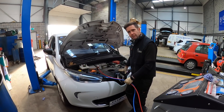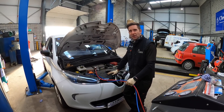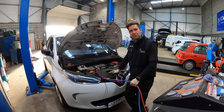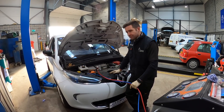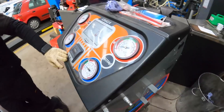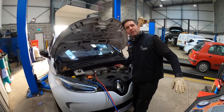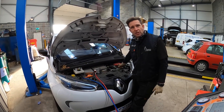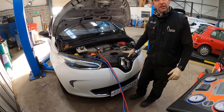Although the 22 kilowatt-hour Zoe has pretty poor heating from day one, this one doesn't have any heating at all, which in December is very difficult. The plan of action: once the gas has been recovered by the machine we can safely work on the aircon equipment. We need to power down the 12 volt, take the service disconnect out so the high voltage is safe to work on, and get the front bumper off to access the aircon compressor.